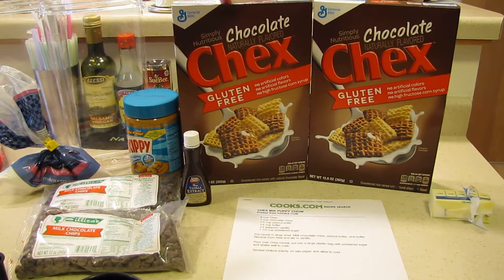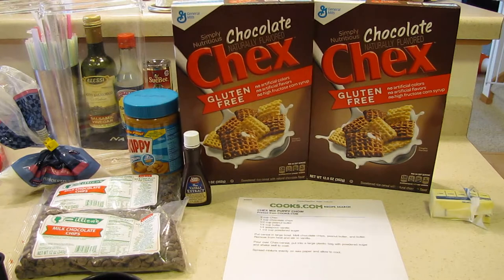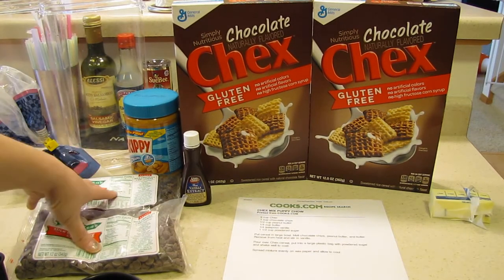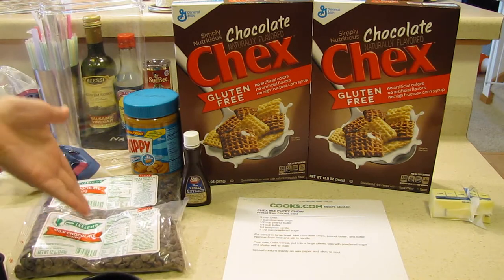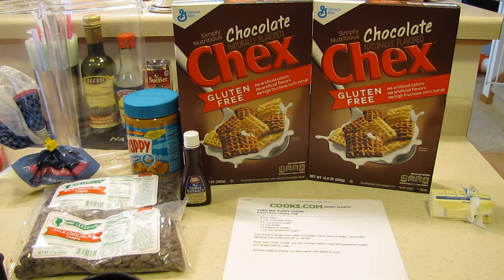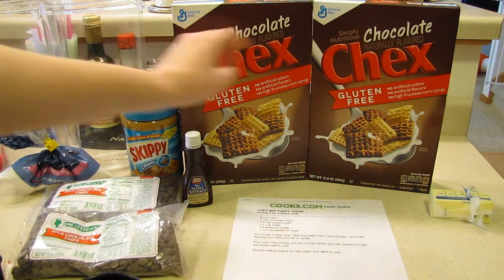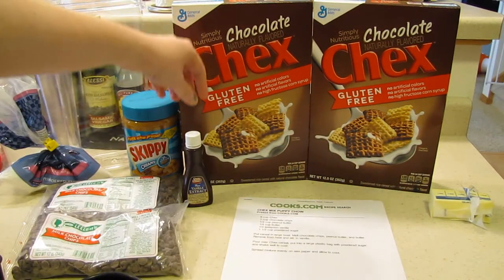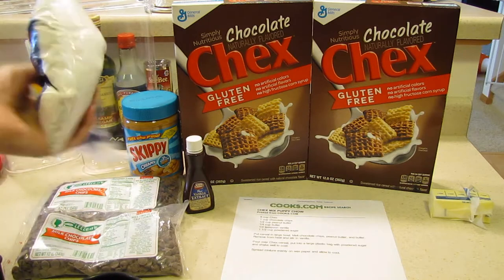What you guys need is nine cups of the chocolate Chex Mix — you can use regular Chex Mix if you want, I just use the chocolate because it does have other flavors. Usually nine cups is just shy of a box, so I just use the whole box. You also need one cup of chocolate chips — I'm making a double batch so I'm using two cups. You don't have to be exact with this recipe. Another thing you need is a half cup of peanut butter, a quarter cup of butter, and a quarter teaspoon of vanilla.